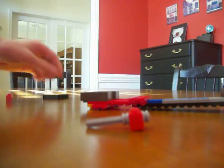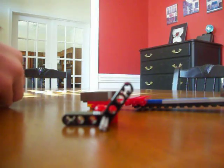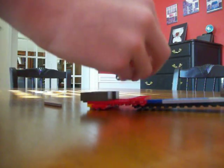Push it down to this side so it looks like this. Now take this piece and put it on like this. Take one of this piece and push it all the way in like this. Now take the last piece, put it on like this, and then the last little piece goes on the end here.